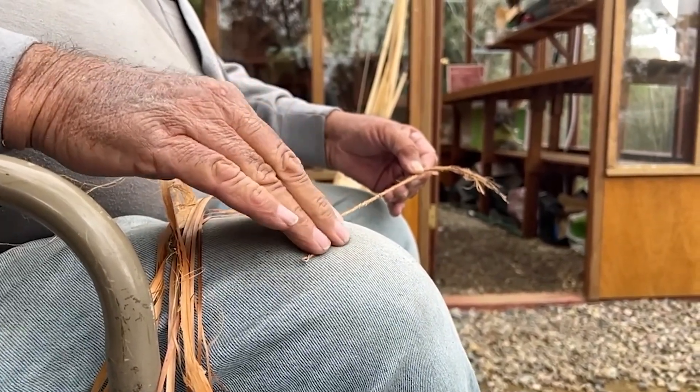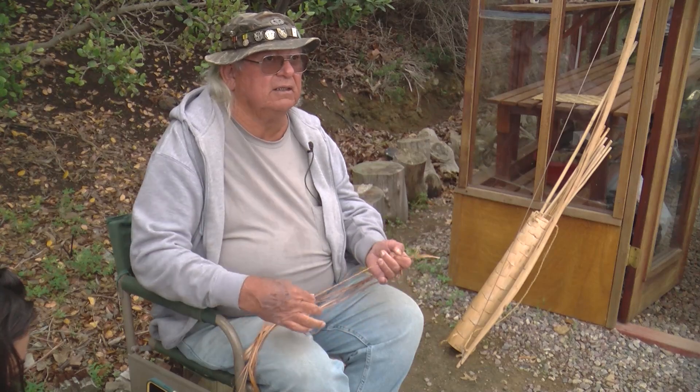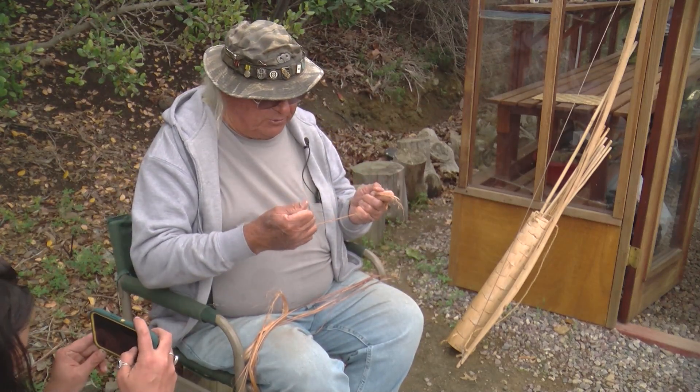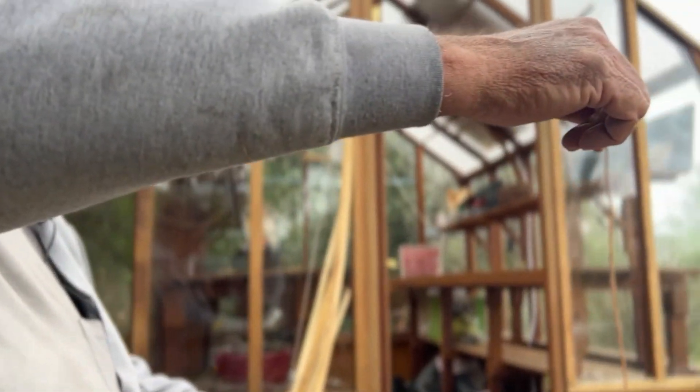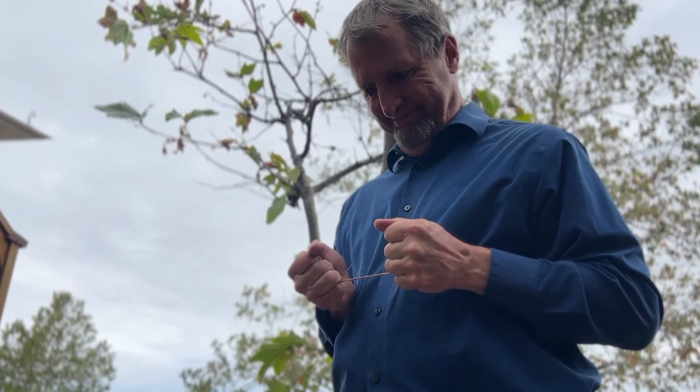What are you doing now? I'm spinning and two-plying the cordage. Then I'm going to let you try and break it — so we can get you on film. I always offer to pay $20 to anybody that can break it. Well, I go home $20 richer today.